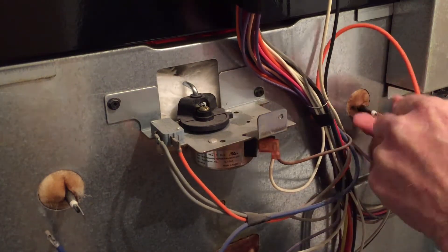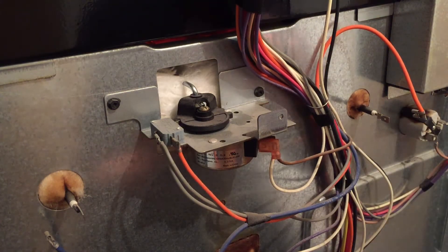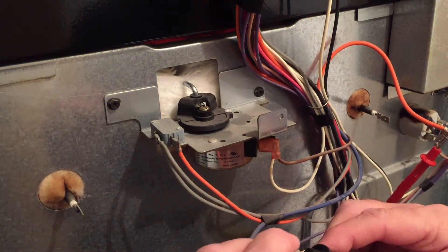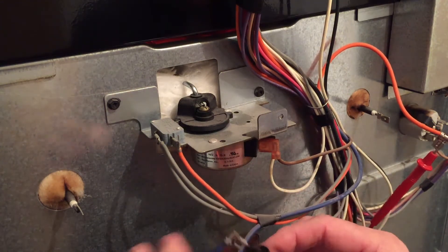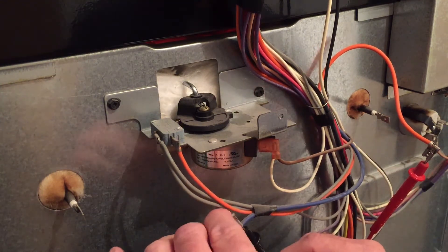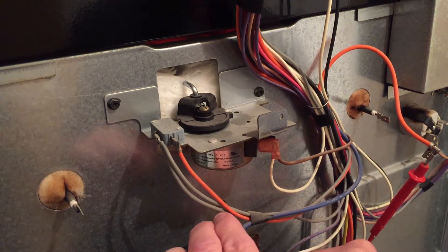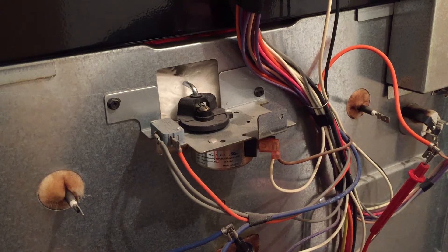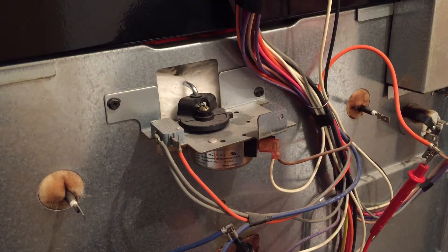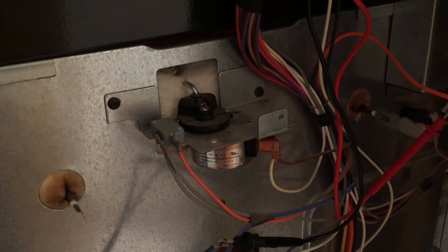We're not going to plug those in yet - we're going to check something else first. We're going to go back to voltage. Put my probes in the wires. Now you have to be careful doing this because we are going to plug the stove back in, and we don't want these wires falling, hitting anything, and shorting out. We're going to turn the oven on, see if we hear a relay click, and see if we have voltage coming down through those wires to the burners - since we know the burners are good.